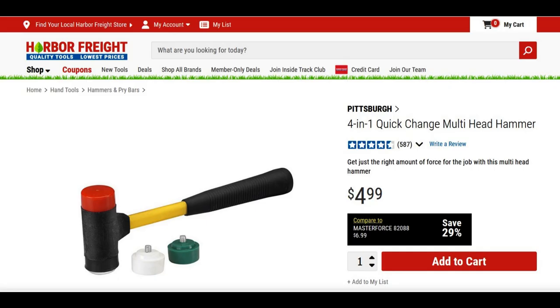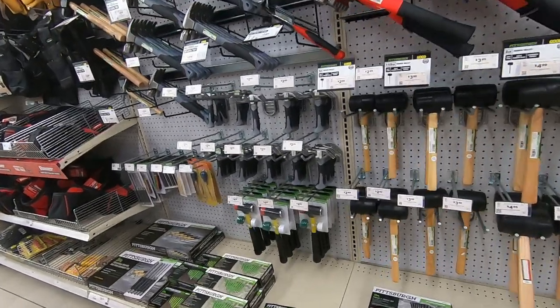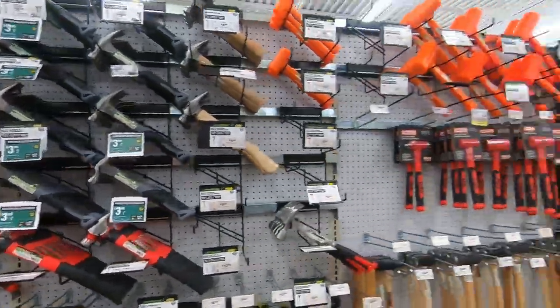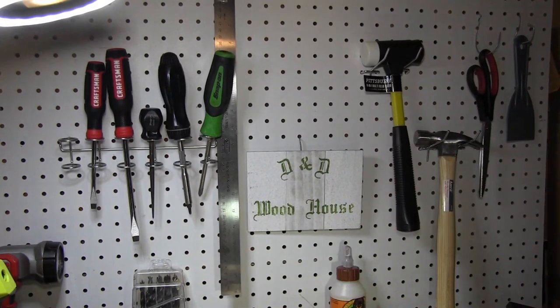Overall it's a really good hand tool and a great value due to its versatility, functionality, and the lifetime warranty at such a great price. It can sub nicely for some of the others in any hammer aisle, so we'll add it to the wall for future use in D&D Woodhouse.